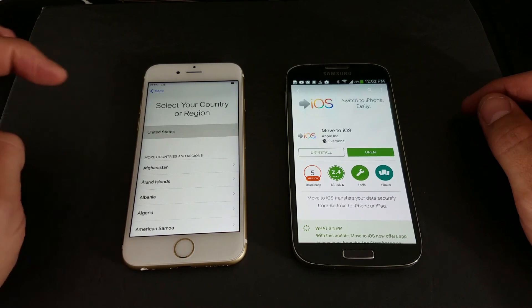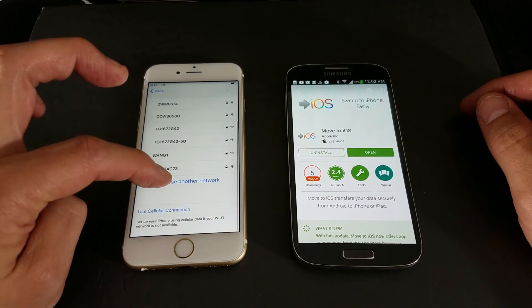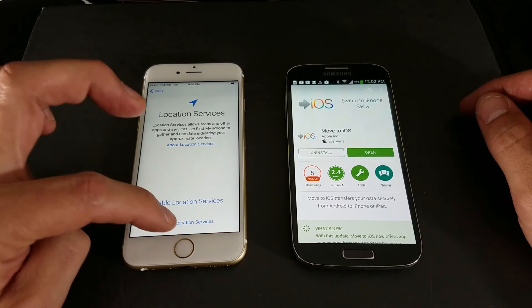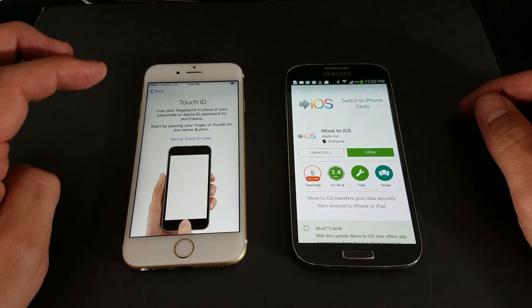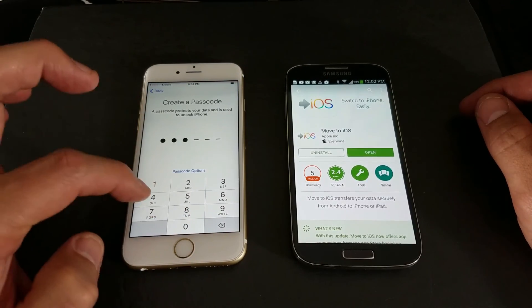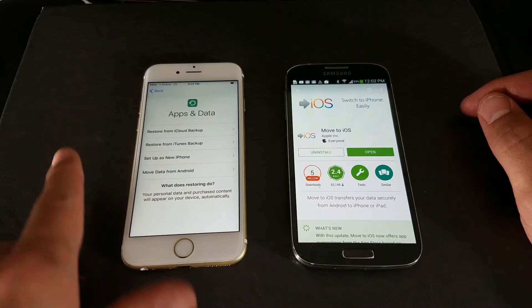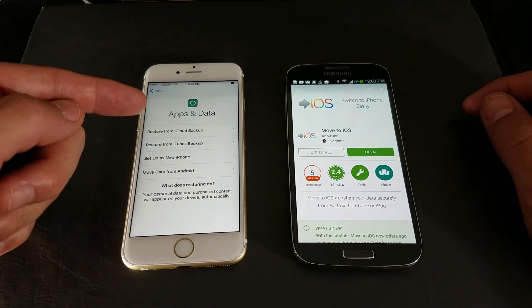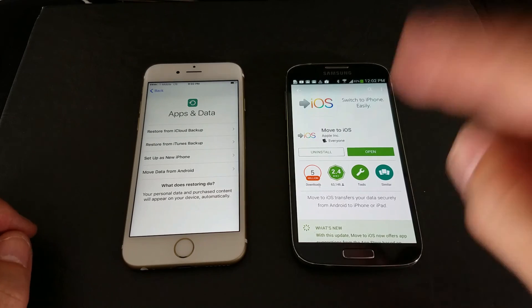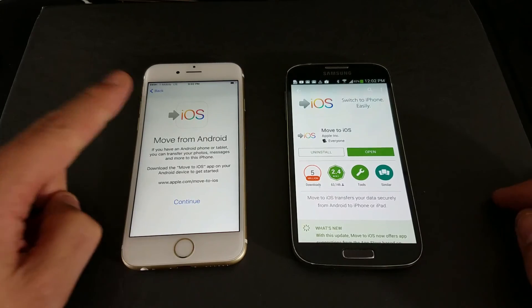I just did a factory reset on this phone and I'll show you where we have to stop. Going through the setup process now. When you get to the screen that says 'Apps & Data,' you can restore from iCloud or iTunes, set it up as a new phone, or move data from Android — which is your Samsung Galaxy phone. We're going to choose 'Move data from Android' and click Continue.